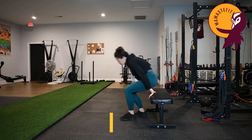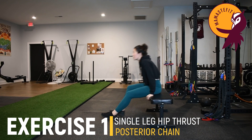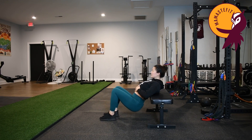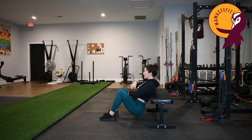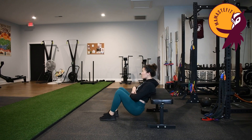For the single leg hip thrust, we're going to come onto an elevated surface — you can use your couch or a workout bench. I'm going to bring the center of my back onto the elevated surface, and this is going to be my pivot point. What I don't want to happen is my back maintaining a stationary position as my hips move up and down. I want the pivot point to be my mid-back, so my ribs are going to move with my pelvis — they're all going to move together.